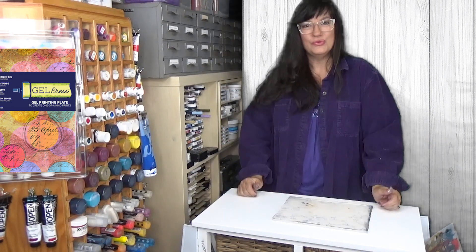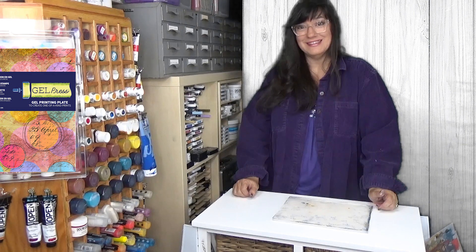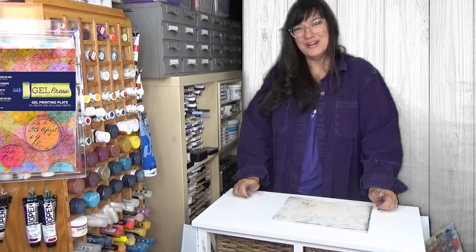So that's the beauty of Gel Press printing — simple tools, a variety of media, and the possibilities are endless. I hope you enjoyed our video today. Thank you for watching.